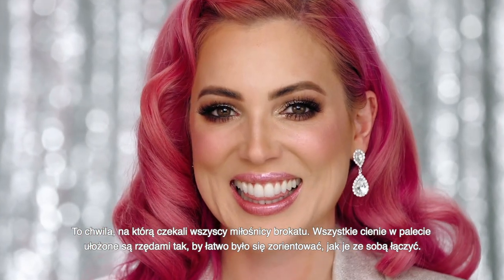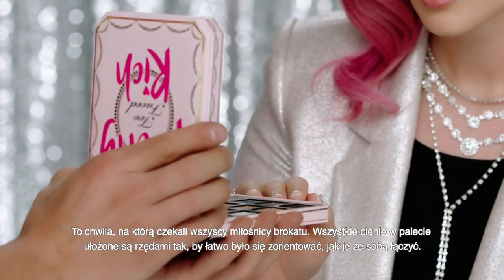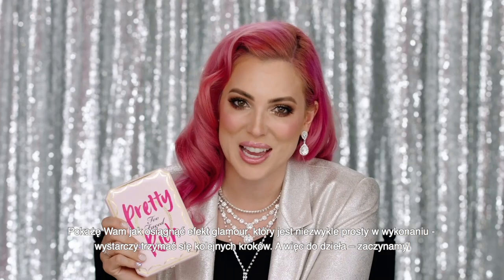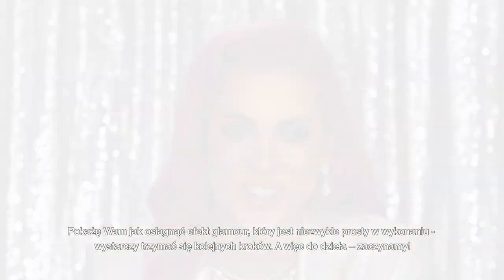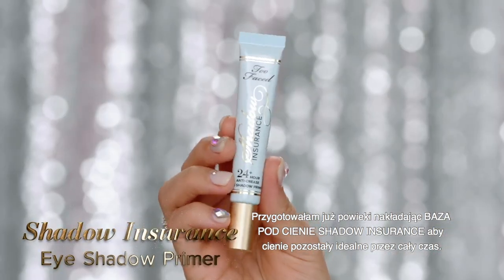This is the moment all of us glitter lovers have been waiting for. All the shades in this palette are curated in rows to make it super easy to know how to pair them. I'm gonna show you how to create this glam look step by step. I've already prepped my eyes with shadow insurance to make sure this look stays all day and night.